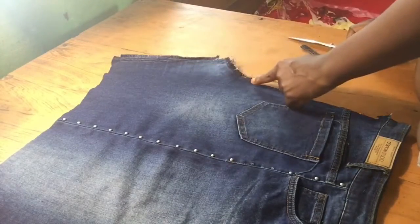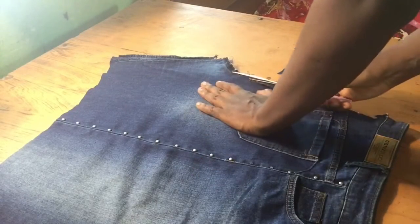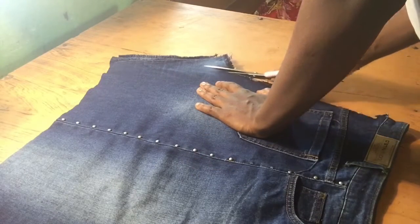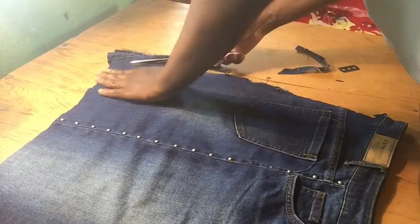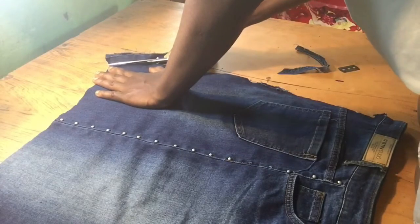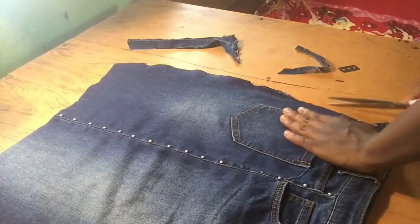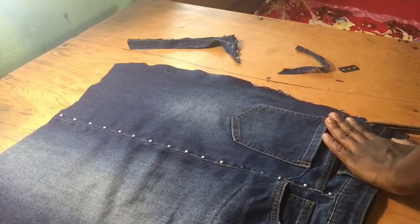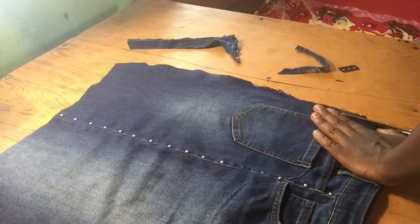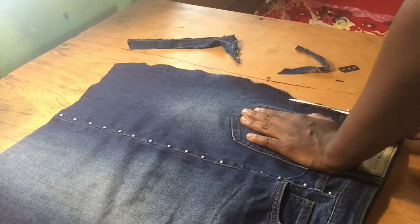Next I'll be cutting off the excess fabric from the back piece only. I'm going to cut from the crotch all the way down — I'm doing this for the back only, not the front, just to get all that excess fabric off. Then I'm going through it again just to make sure the piece underneath and the one on top are equal in size.